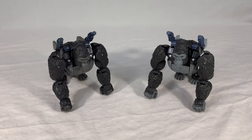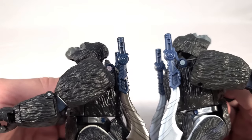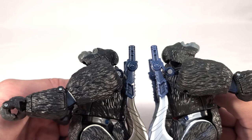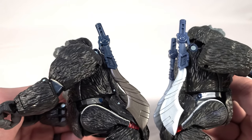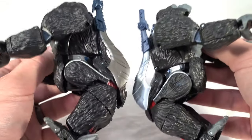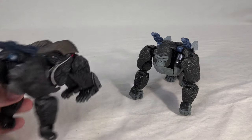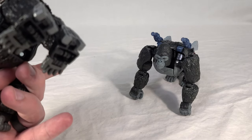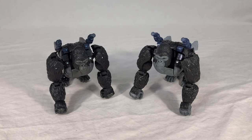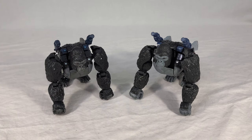Here we can see Optimus with his Kingdom counterpart. The biggest difference is the different grays used — the eyes are still pretty much the same color, but his blues, especially on the sword handles, are done up in a slightly darker shade, and the silver paint uses more of a gunmetal finish to match his face and chest. The differently colored feet are interesting because for some reason the regular Kingdom Optimus had blue feet — I assume that was just because of how the mold was laid out — so I'm not sure if they recast the mold or gated it differently.